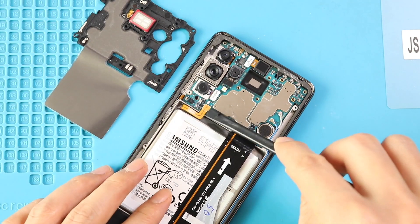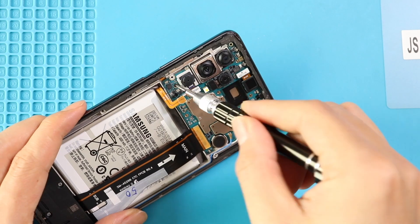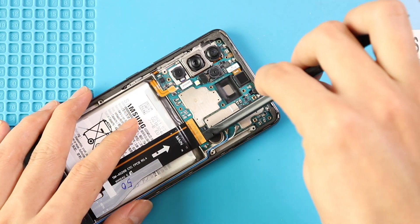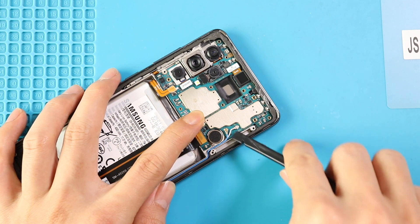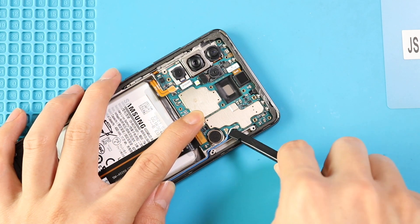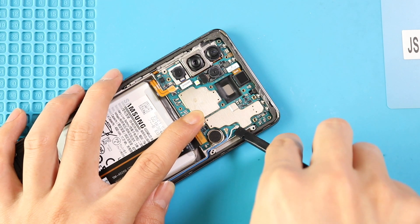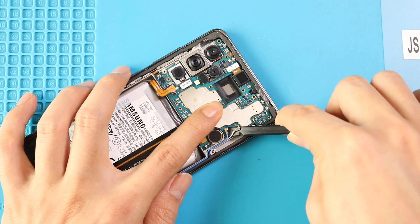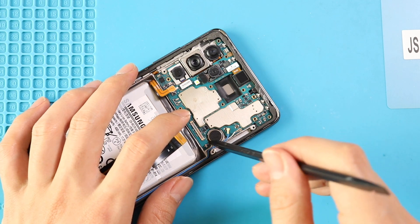From the left-hand side, disconnect the battery plug. Next, to pull out the logic board, undo one more screw that is securing the logic board, then disconnect the main flex and antennas. Using a pry tool, pull out the logic board.